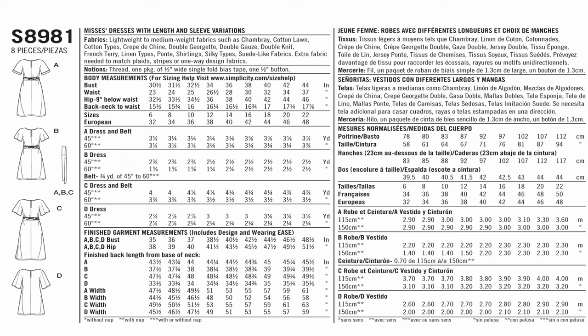Because I'm making view A and my fabric is roughly 58 inches wide, I'll go to where size 18 and 20 lies for yardage. For 60 inch fabric, I would need two and a half yards. Since 58 is close to 60, instead of two and a half, I would go ahead and pick up three yards of fabric.